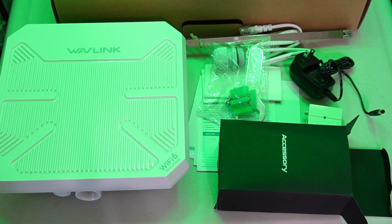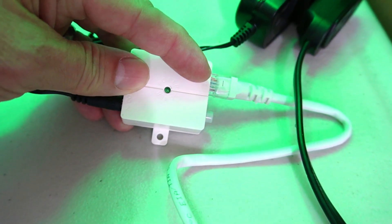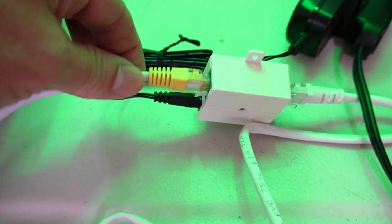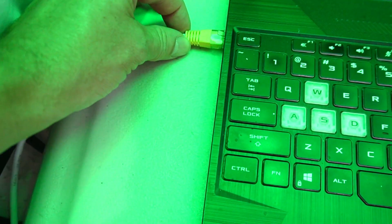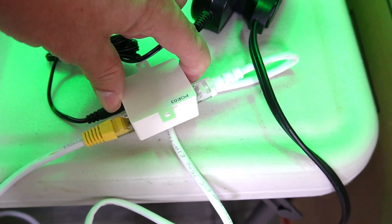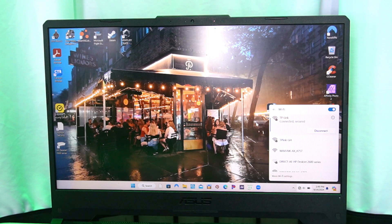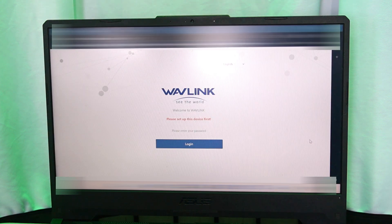Now I'm going to show you how easy it is to set this up. You connect the ethernet cable here to the Wave Link, then connect the other end to where it says PoE on the PoE switch. The other port I'm connecting to my laptop's ethernet input. I turn on the PoE switch — you can see the lights are lit up, green and blue. Then you go to your Wi-Fi list, select the Wave Link AX A757, click connect, and it takes you to the Wave Link welcome screen to set up the device first before using it as a Wi-Fi extender.